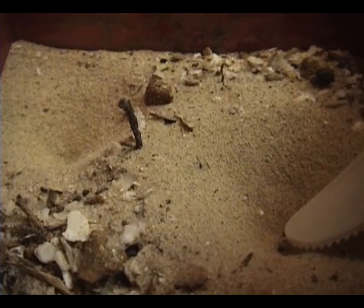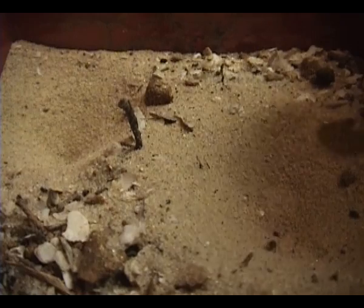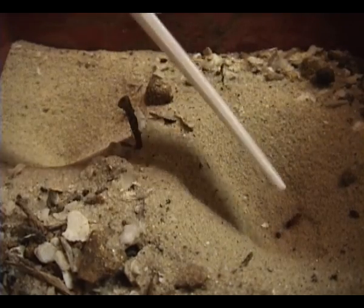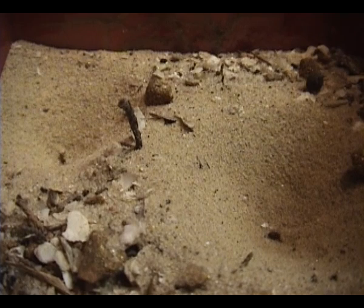It's really cool when the antlion eats the ant. Here's how another ant gets caught in the trap. It walks along, then unexpectedly falls into the trap and gets pulled under by the antlion.